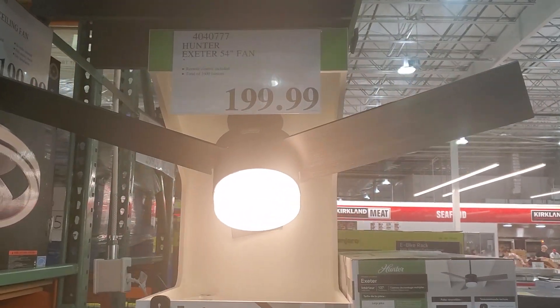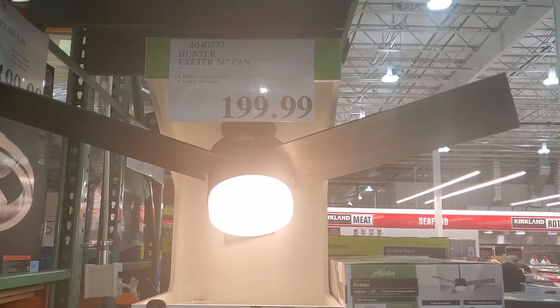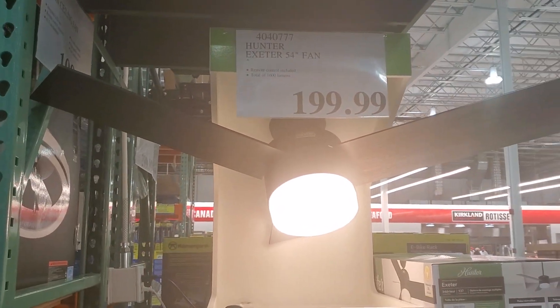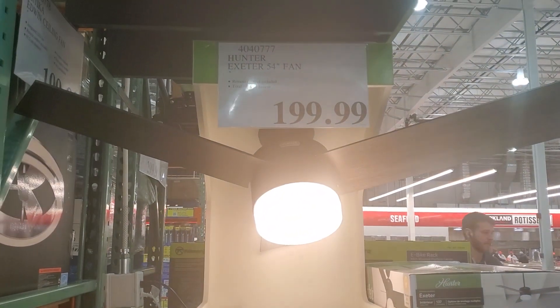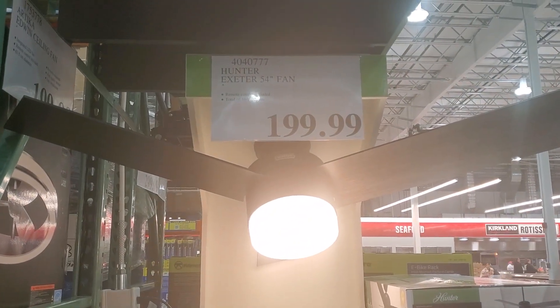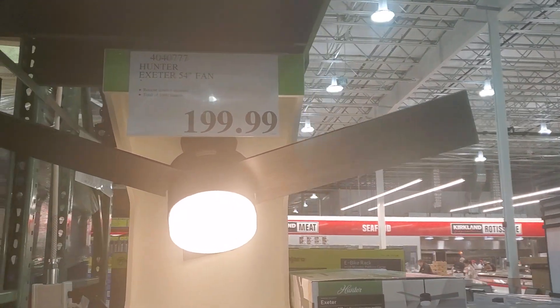Hey guys, I want to show you this Hunter Exeter ceiling fan that's on display at my local Costco. Half the blade was cut off. This is my fourth Costco ceiling fan display video.